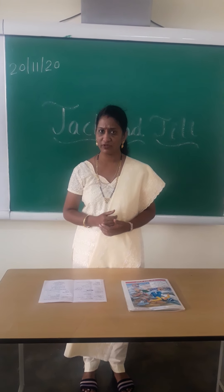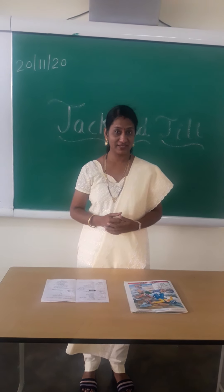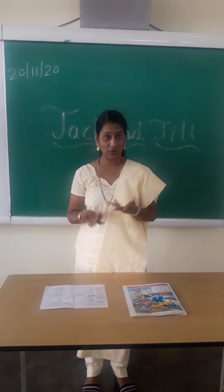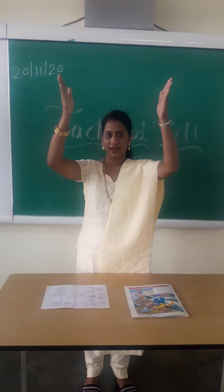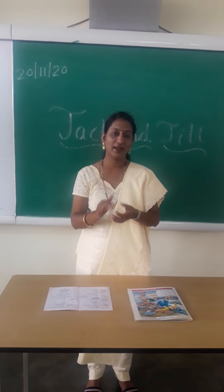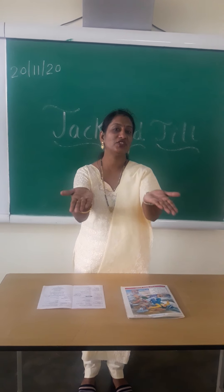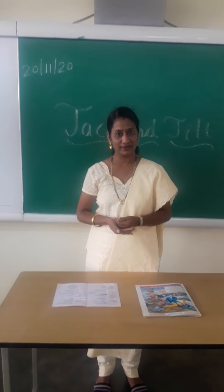Do you remember which previous rhyme we have? We have a rhyme, Patty Cake. Shall we start? Patty Cake, Patty Cake, Bake Us, Ma'am. With action, you have to say: Patty Cake, Patty Cake, Bake Us, Ma'am. Bake me a cake as fast as you can. Pack it and prick it and mark it with teeth and put it in the oven for teacher and me. Like this, with action, you have to learn the rhyme.